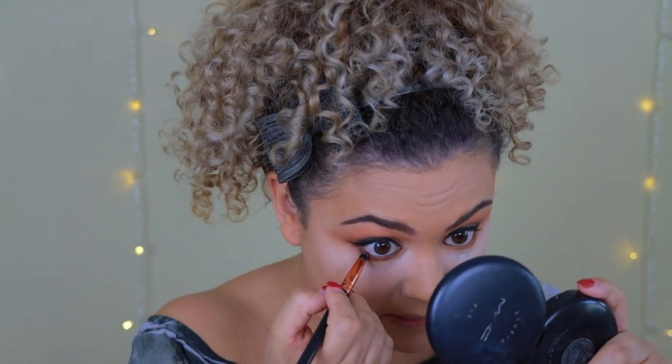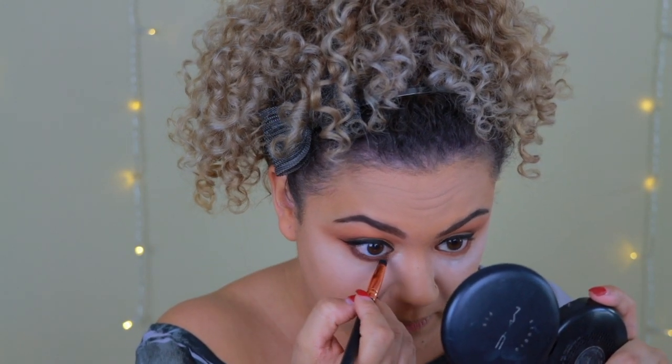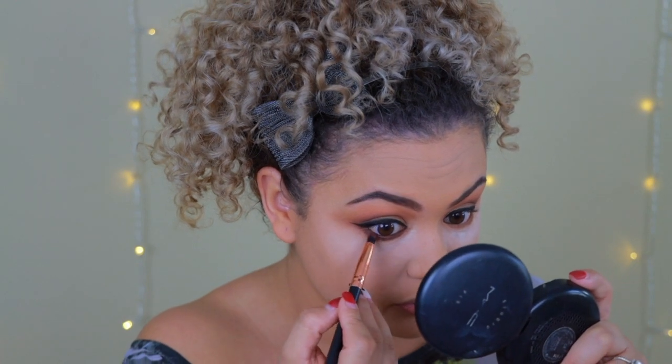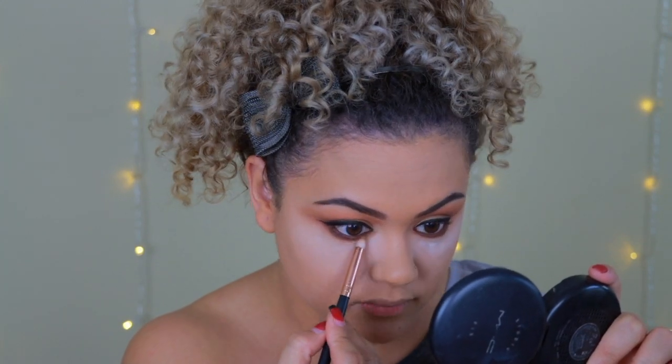To make it darker, I spritz my brush with setting spray, pick up the same color, and apply it almost on top of the lash line — the setting spray makes the eyeshadow more like a paste. Then I switch back to the fluffy brush and go over the bottom with a lighter brown shade to blend and smoke everything out.